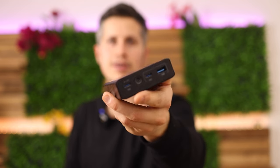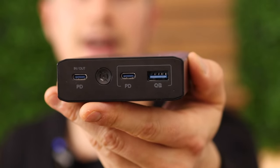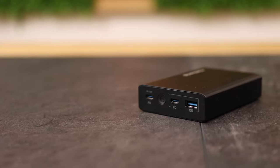Get this power bank here as well because it offers two times power delivery, two USB-C ports to charge your GoPro very quickly and to charge your cameras and MacBooks.